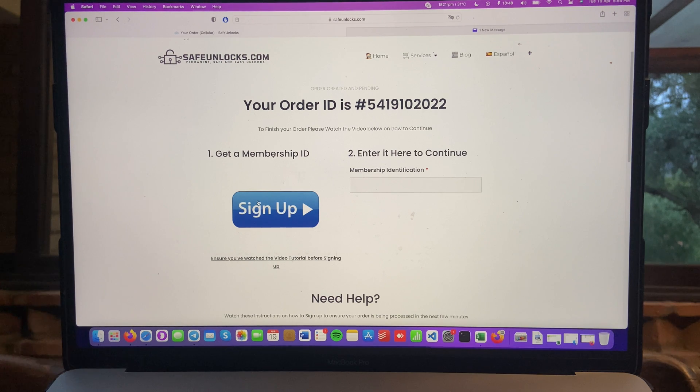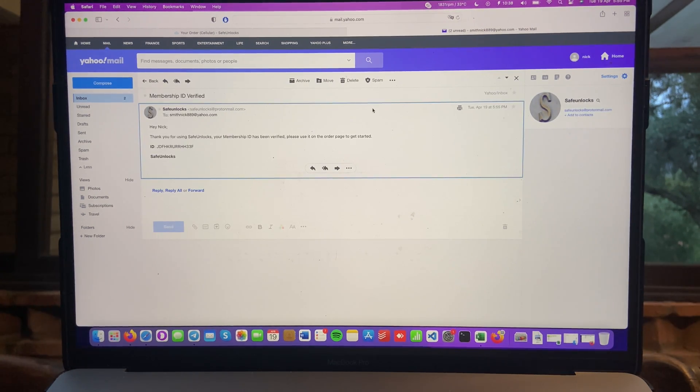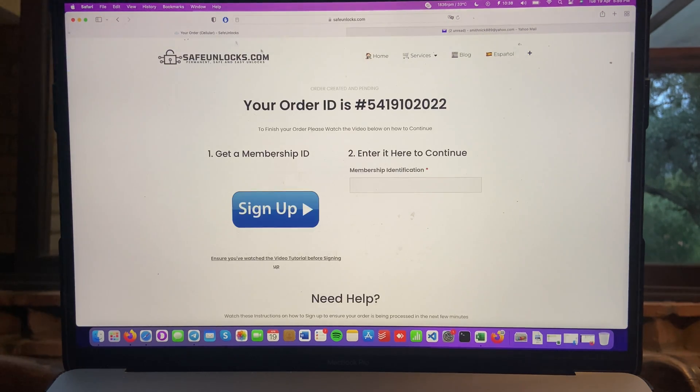I just finished doing my membership ID. Now I have to go to my email. I got an email from Safe Unlocks — 'Your network unlock for your Samsung is ready.' But we're also waiting for the membership ID email, which will arrive in just a second. And we got it: 'Membership ID verified. Thank you for using Safe Unlocks. Your membership ID has been verified. Please use it on the order page to get started.' I copied my ID, went to the order page, pasted it, and I can see the 'Start Order' button — ready to remove the network lock from my device.